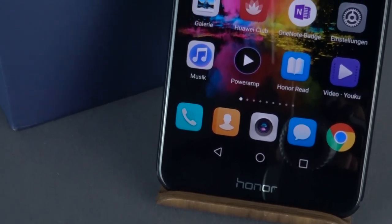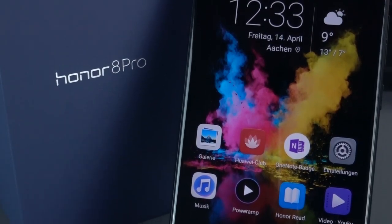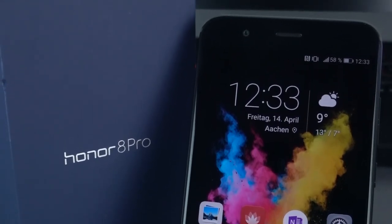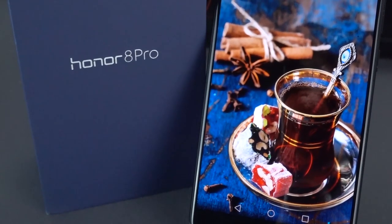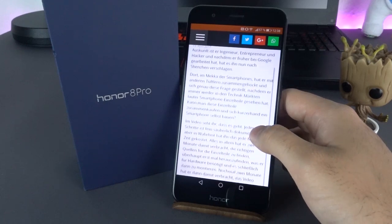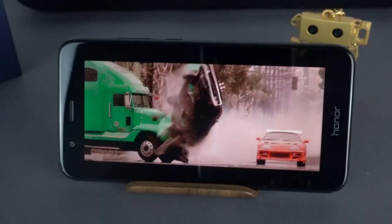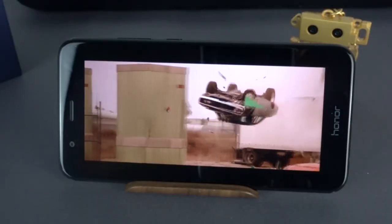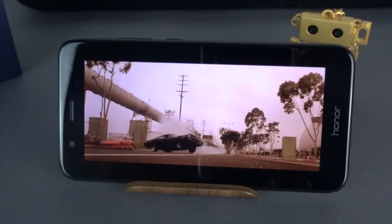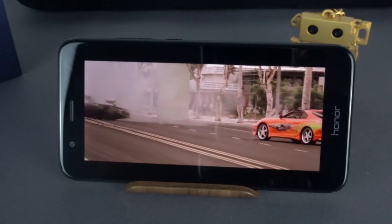On the front of the Honor 8 Pro is the 5.7-inch LTPS IPS display with a WQHD or 2K resolution of 2560 by 1440, which especially should make VR fans happy. With a pixel density of 515ppi, everything looks super sharp and the brightness leaves nothing to be desired. You can read on it like on paper, and thanks to the eye protective screen mode, even usage at night is very comfortable. Because of the NTSC color space of 94.5%, it displays colors beautifully. Protected by Gorilla Glass 3 in 2.5D form, the display should survive daily usage.